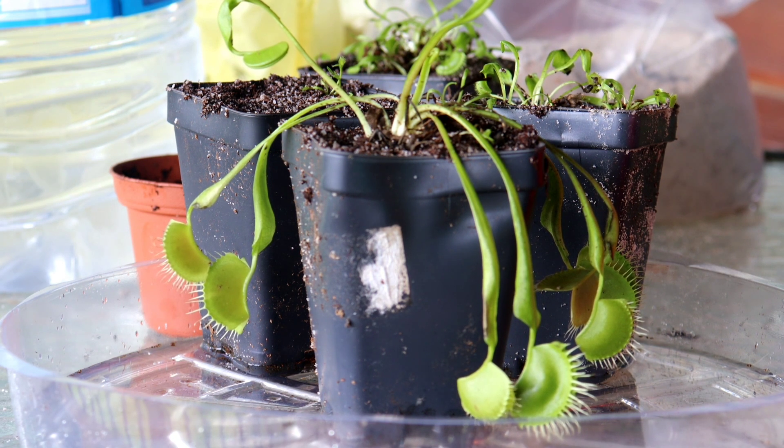If you have any questions or comments about Venus flytraps, feel free to leave them in the comments and I will answer them to the best of my ability. I hope you enjoyed this video and have a wonderful day. Thanks!